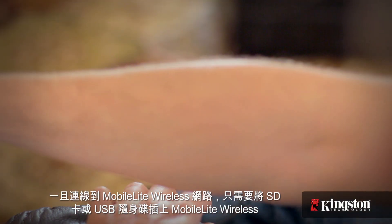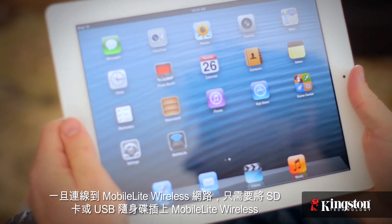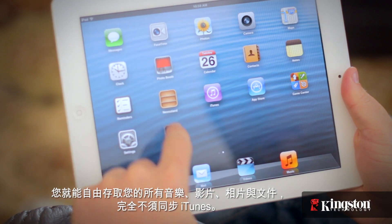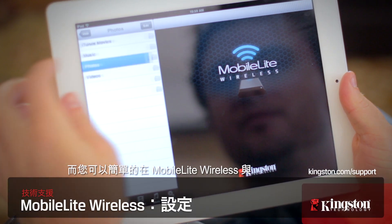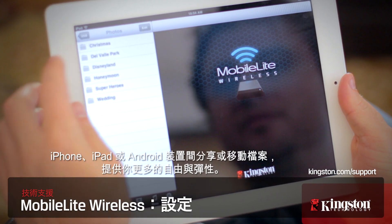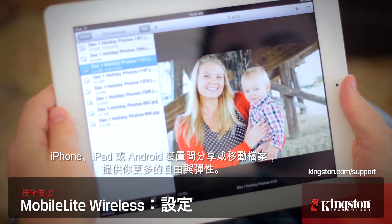And once it's connected to the MobileLite Wireless network, simply add an SD card or USB drive to the MobileLite Wireless and you're free to access all your music, videos, photos, and documents without needing to sync with iTunes. And you're free to share or move files between the MobileLite Wireless and your iPhone or iPad or Android, giving you more freedom and flexibility with your media.